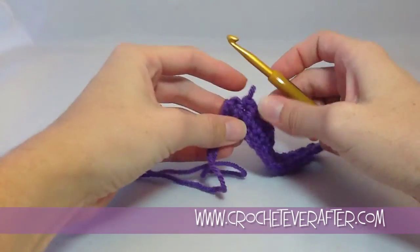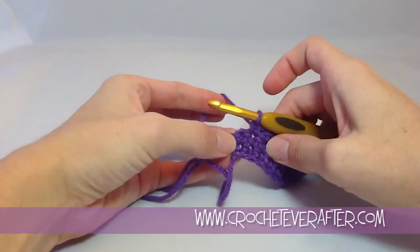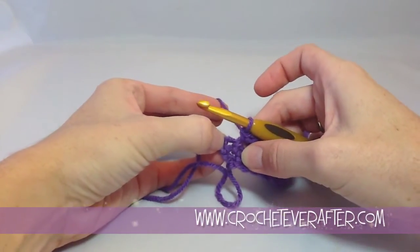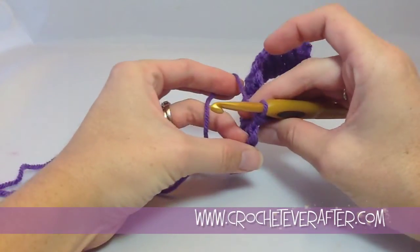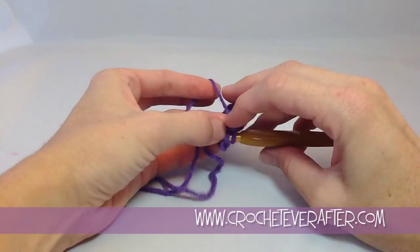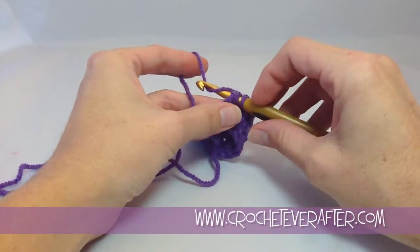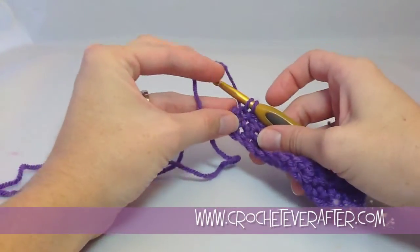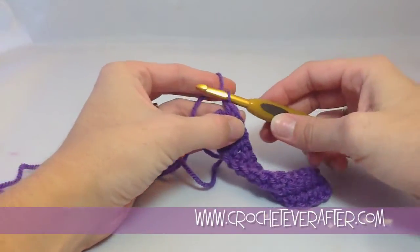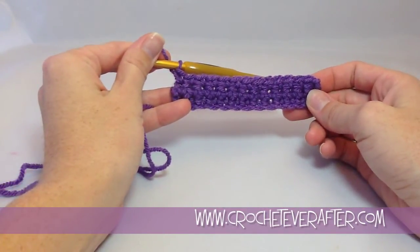We'll do it one more time so you can see that space we need to insert into. Always, if you need help, pull on the stitch, find the hole, or look for the V on top. Insert your hook, make sure you have both loops — that will become very easy for you once you practice enough. Yarn over, pull up the loop, yarn over, and finish your single crochet. That's how you single crochet in the end of your row.